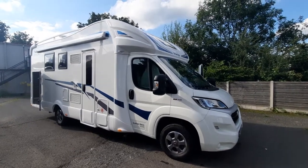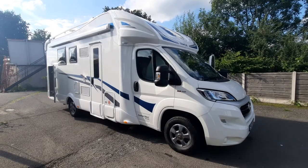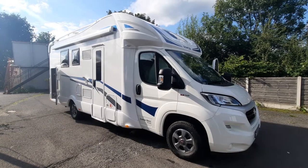Good afternoon, welcome to the instructional video for this Remo Superbrig 69 Plus. It's a 2020 model and it's based on the Fiat 2.3 140 brake horse cab.